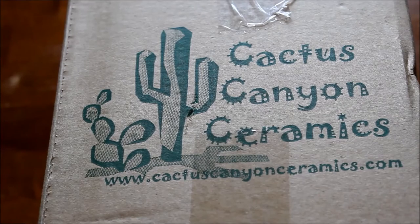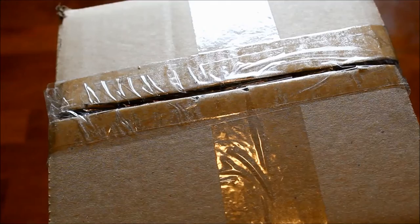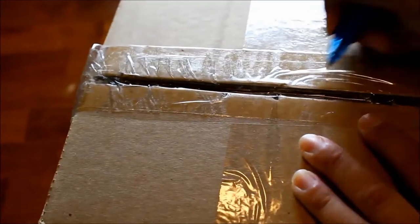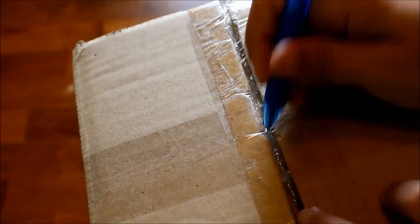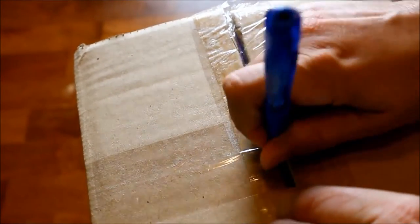The lovely folks at Cactus Canyon did send me these items for review, so just keep that in mind and take it as you will. When I initially began to film this video, I did want to do an unboxing of the actual box, but the box is huge and it is so well packaged — I am very impressed.